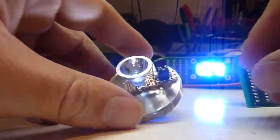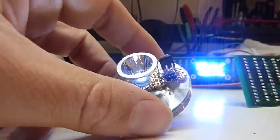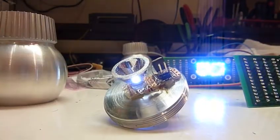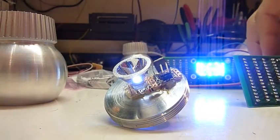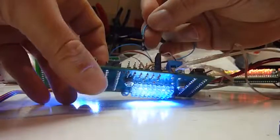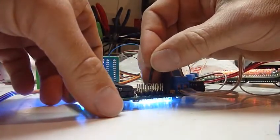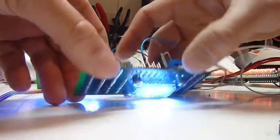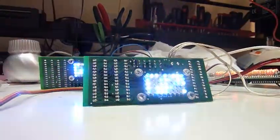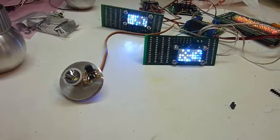The fun begins when you take the jumper off, because that enables the third input connection. Here it is at the other end — all you need is a one-wire connection to HP1, over here. And now this device is turned off because it's remote controlled by that third wire.